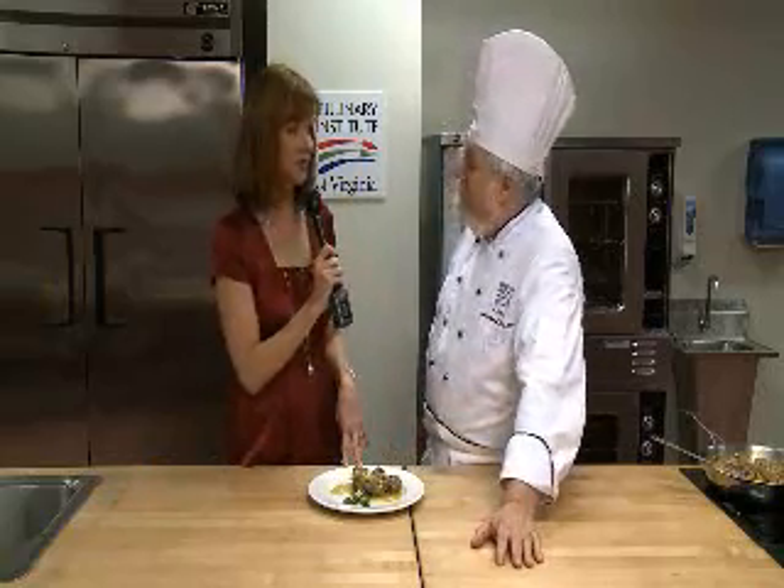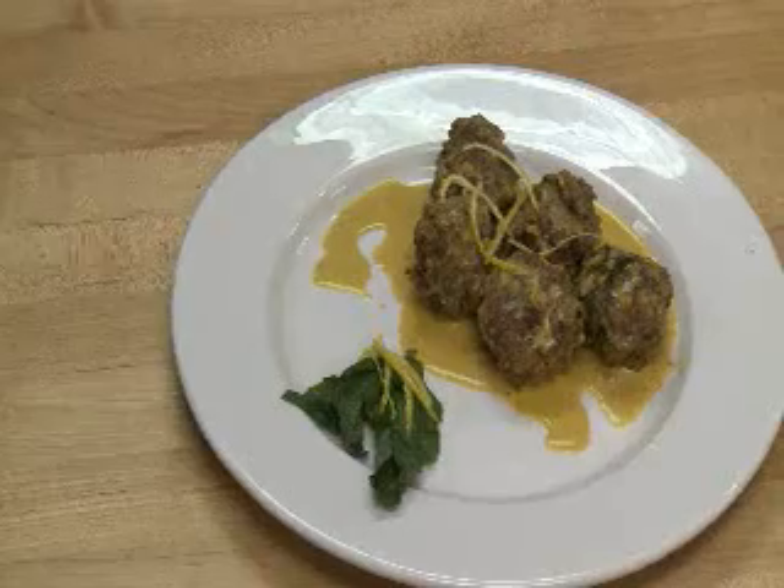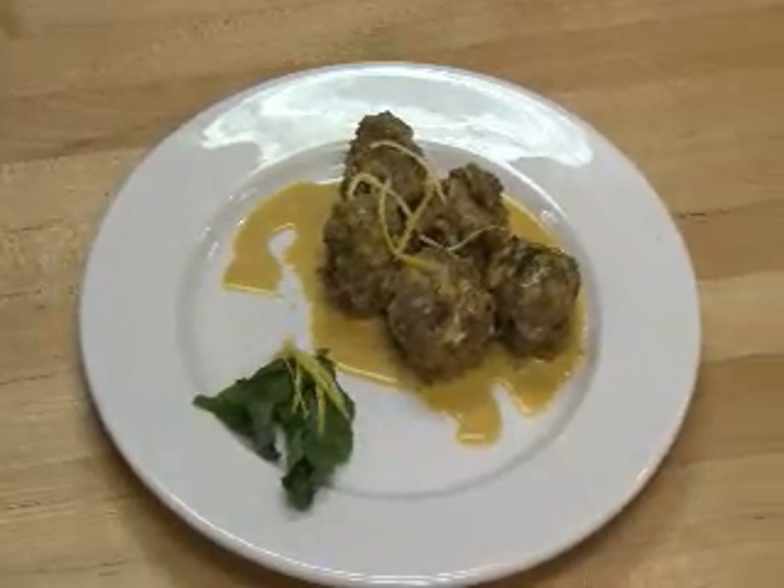So if you want more information, ChefVA.com for that. But what about this — tell us what you made. This is a great little holiday appetizer item. It's Moroccan spiced meatballs with a saffron sauce.